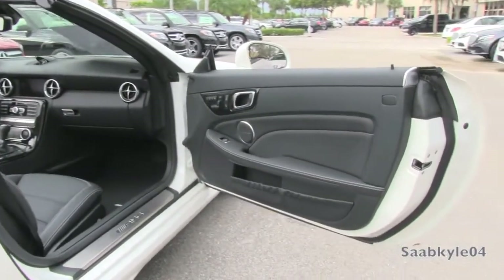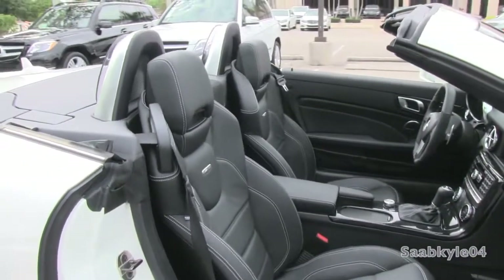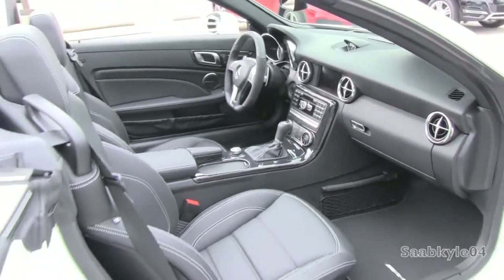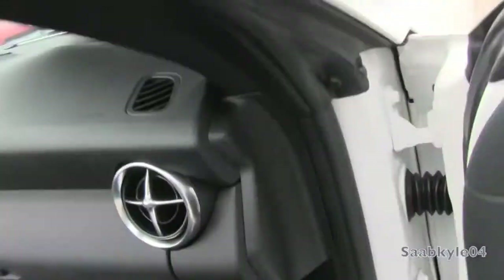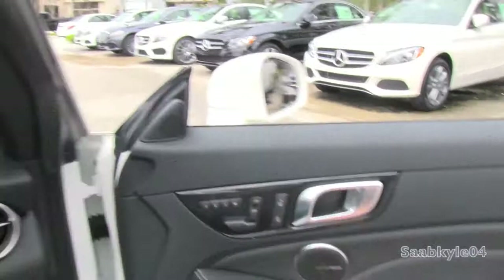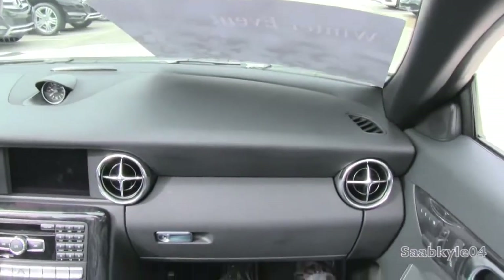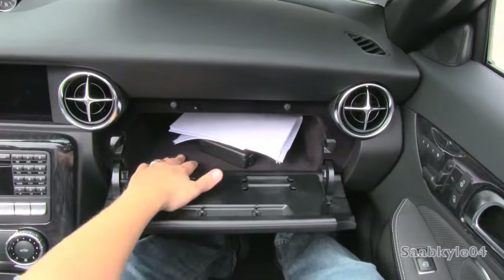The passenger seat features the same power adjustments like you find in the driver's seat, including the four-way power lumbar and three-person memory. Down beneath, you also have a padded glove box that's locking with a modest amount of space and illumination, not to mention a soft felt liner.